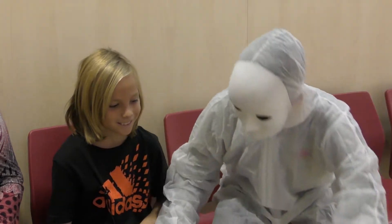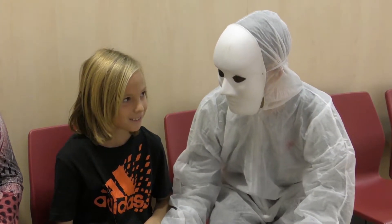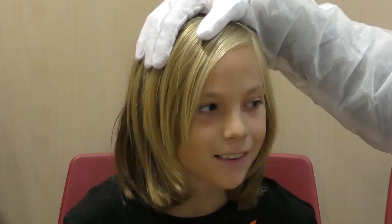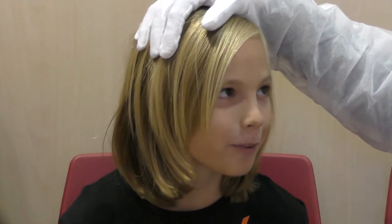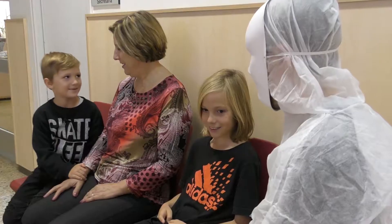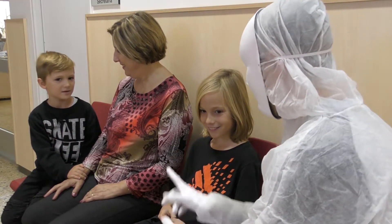Hey, Roc, why are you so sad? Roc, are you worried because you don't know how to make panellets? Padre, can we help Roc to make panellets?